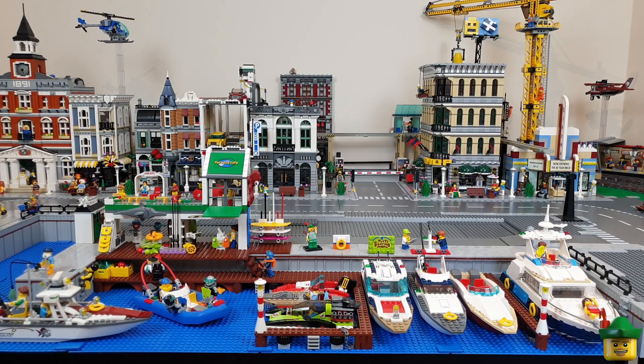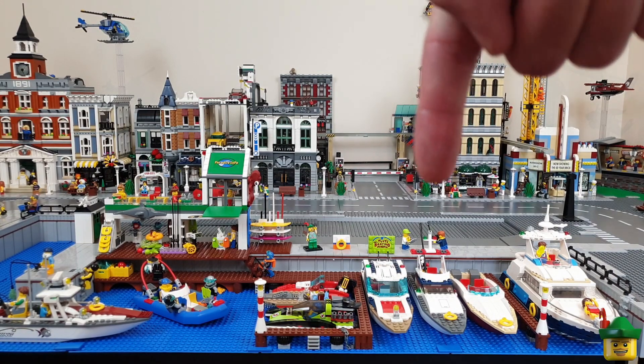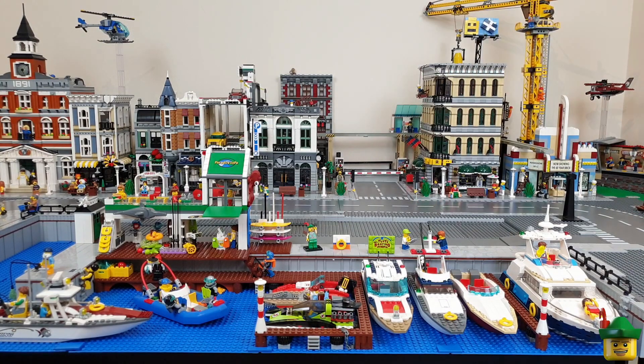Bit of a short video but quite a productive one. We've looked at part or all of eight different sets there - bit low on the modifications, but nonetheless important because look how great our packed marina looks. So as always, thank you very much for watching. Do remember to like, comment and subscribe for more awesome LEGO videos. And next time on Robin Hood Bricks, I think we'll be focusing on the town square. See you next time.